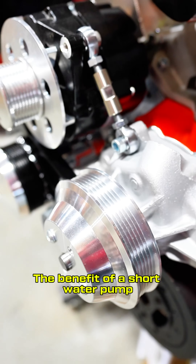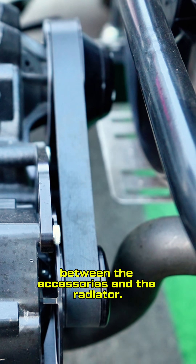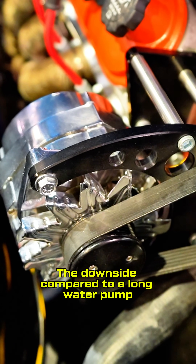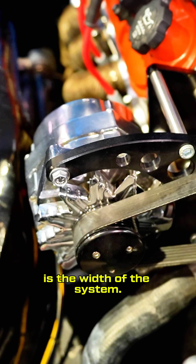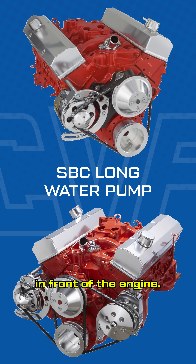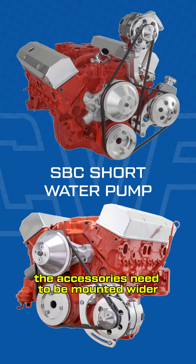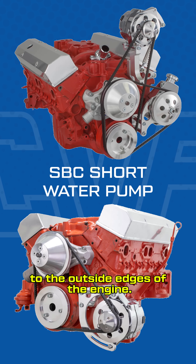The benefit of a short water pump accessory drive system is that you get additional clearance between the accessories and the radiator. The downside compared to a long water pump is the width of the system. A long water pump system allows for the accessories to be mounted in front of the engine. A short water pump is too short to allow this in most cases, so the accessories need to be mounted wider to the outside edges of the engine.